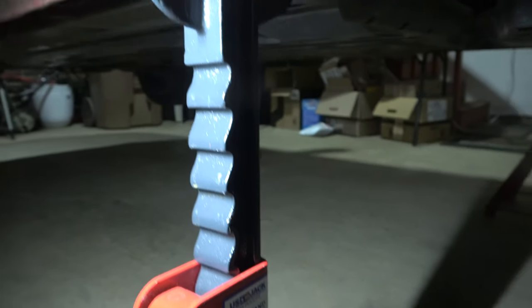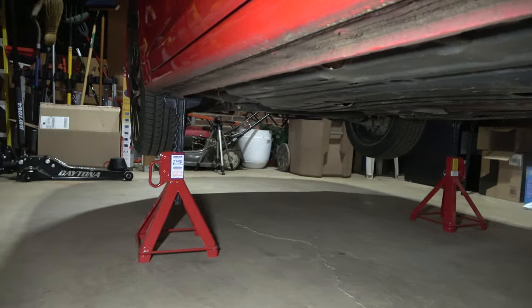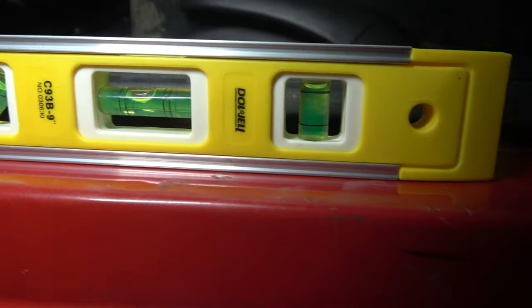These notches are securely in the valleys of our jack stands, which I think are the best available. If you're going to spend money on jacks, get a high-quality one. Make sure the car's level and shake all corners to make sure it is stable.